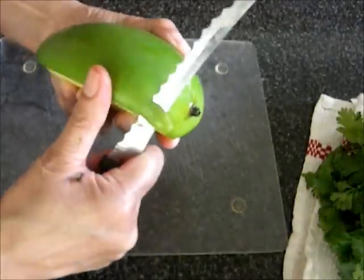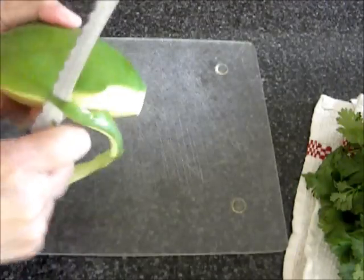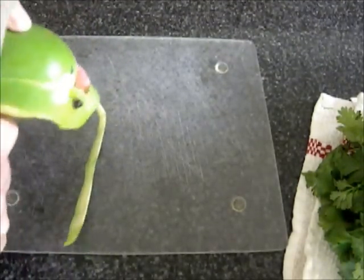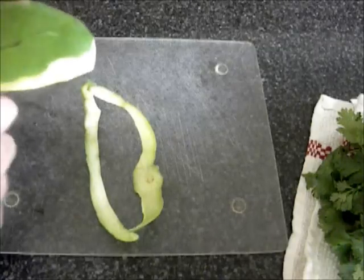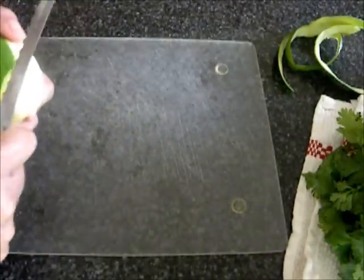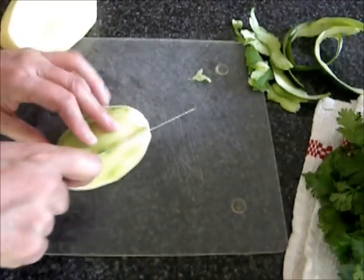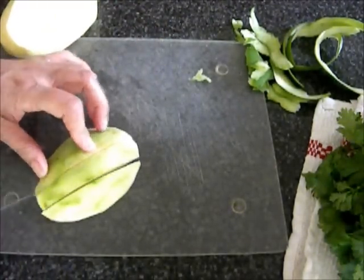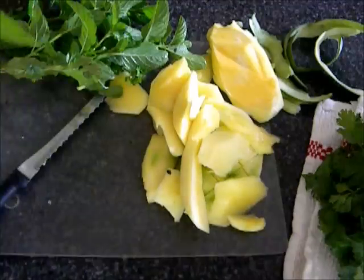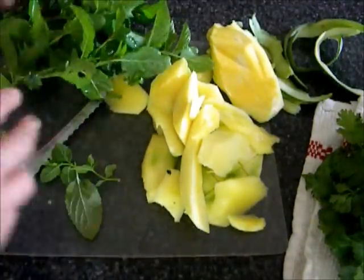I will remove the skin from the mango and chop it up for easier grinding. I will also remove the leaves from the mint stalk.